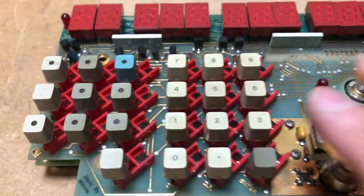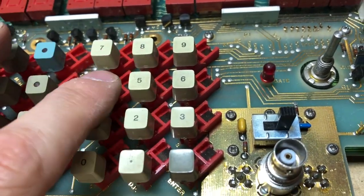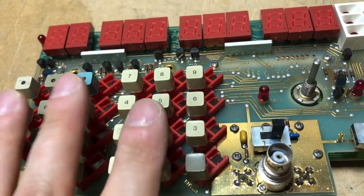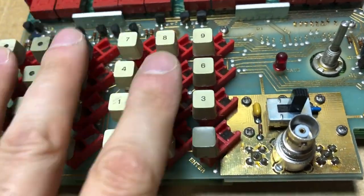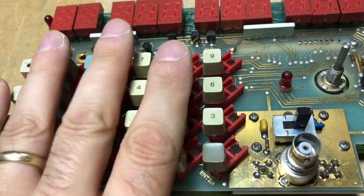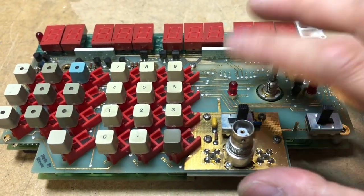Those front panel buttons are called Westkeys, apparently developed by an HP engineer named West. That information is courtesy of CuriousMarc, who did a teardown and repair video of an HP 3325A synthesized level generator — well worth checking out his channel for more detail on how to take apart and clean those keys.